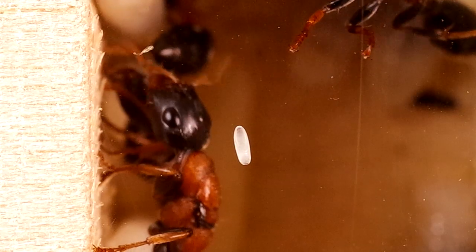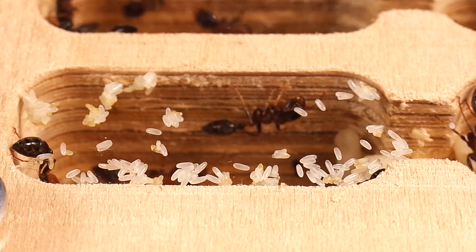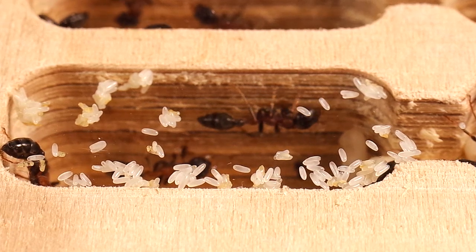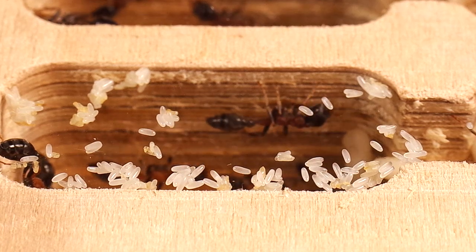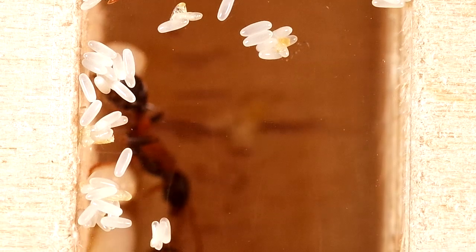Questo uovo è diploide, ovvero fecondato, che nel proprio corredo genetico porta un doppio set di cromosomi, metà ricevuti dalla madre e metà dal padre. Per contro, un uovo aploide, quindi non fecondato, e con un solo set cromosomico ricevuto interamente dalla madre, darà origine a un esemplare maschio. Di fatto, la modalità riproduttiva di molti insetti eusociali, come le formiche, è detta aplodiploidia.